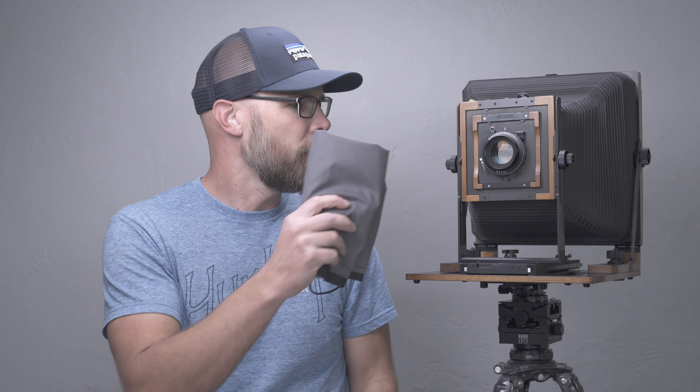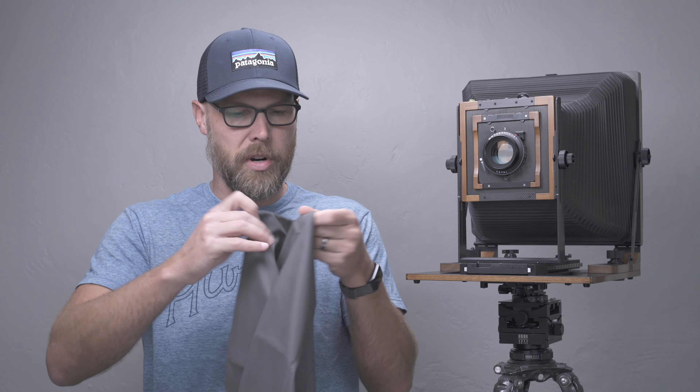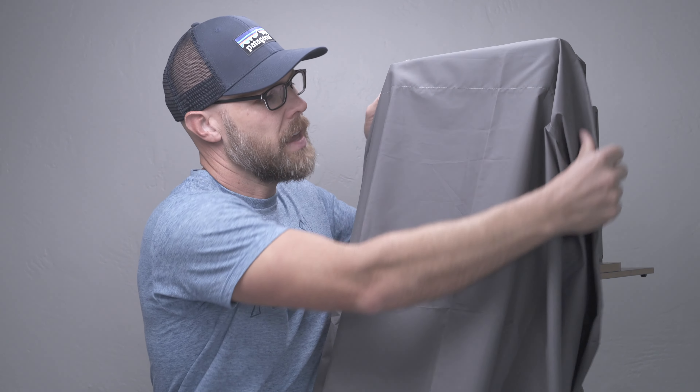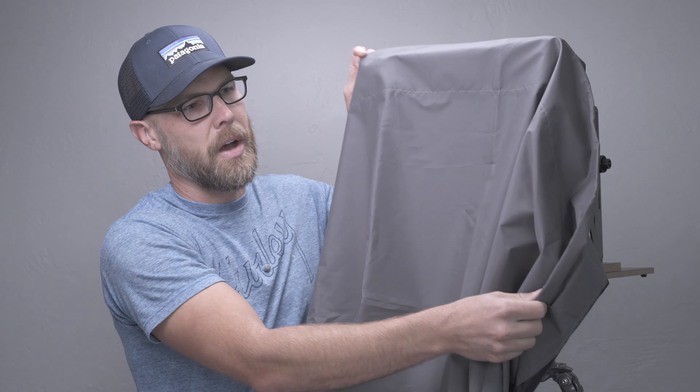This pairs very well with the Chamonix because it grips onto the back of the camera extremely well. It has a simple drawstring on the back — you just place it over the back of the camera like that, then cinch down at the base and it stays in place just fine. It doesn't come off.